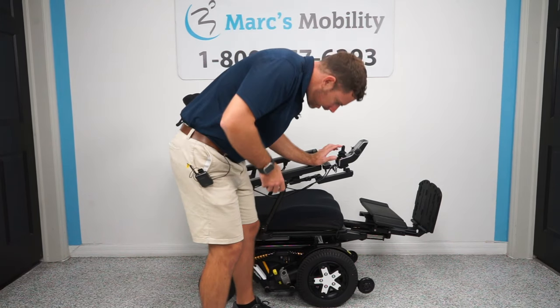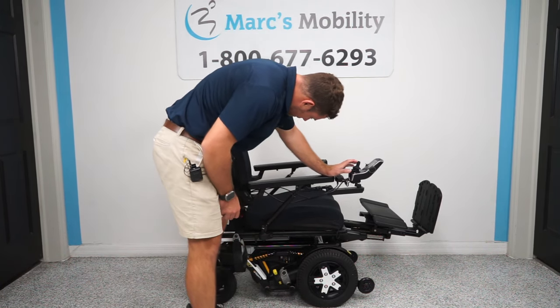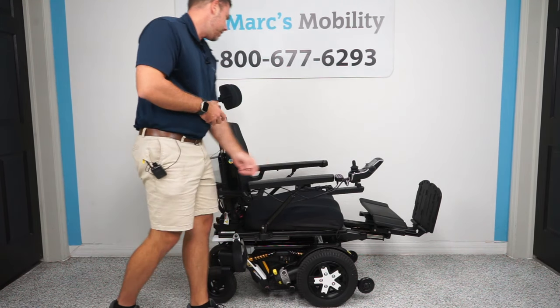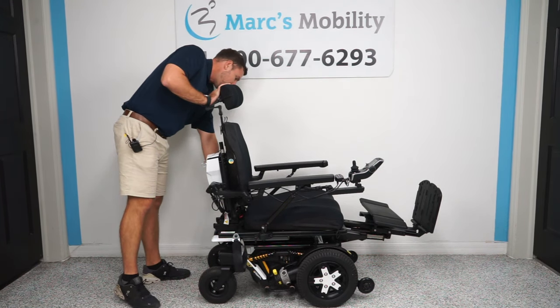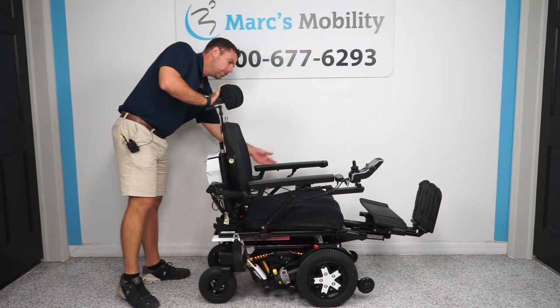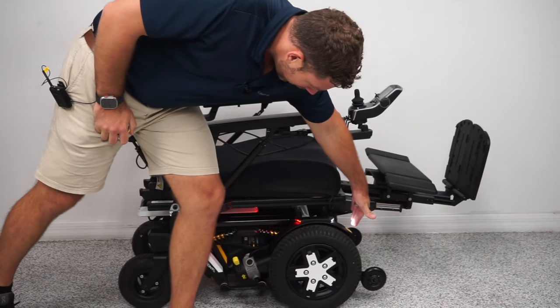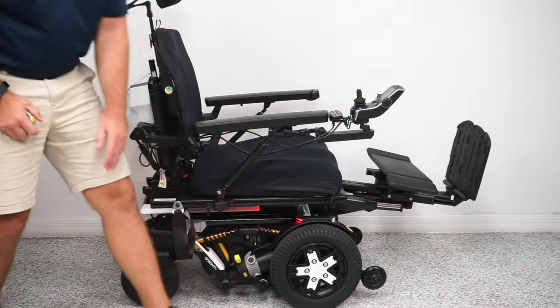This particular unit does have lights on the front and the back. The light switch can be mounted in different places — I see it here on this back rail, which is kind of an odd spot, but it can be moved to an easier accessible area. You will have a light in the front and red lights in the back.